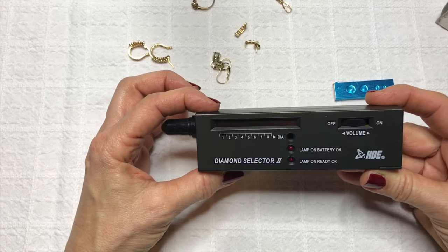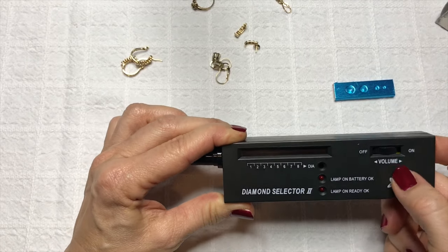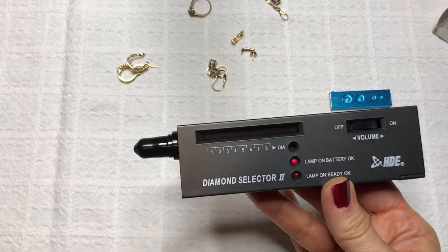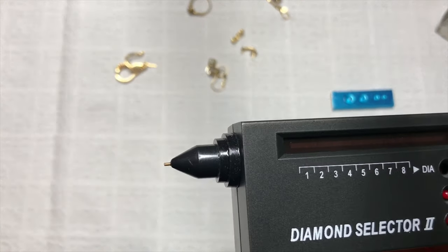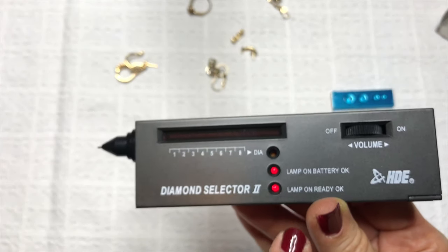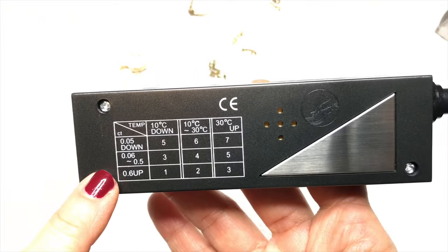First thing you do is turn it on — it says volume and it is volume with regard to the beeps it makes. You just turn that on and you'll see that the lamp on battery will come on. Here's a look at the front: there's a rubber cover on the tip with a little needle that you will be placing on the stone to test to see if it's a diamond or not. It does take about 30 seconds for the lamp on ready to come on.